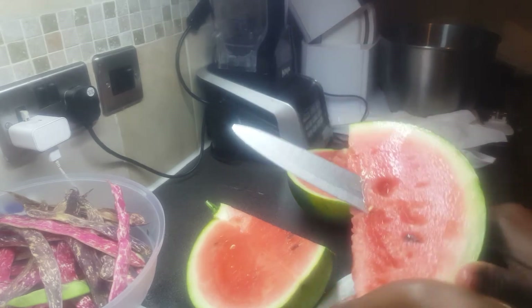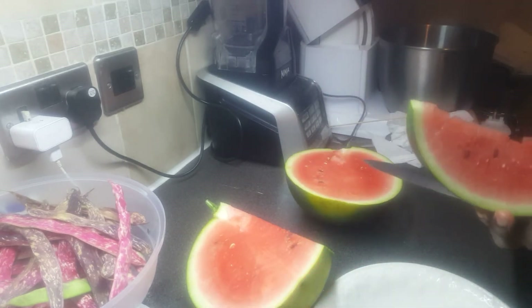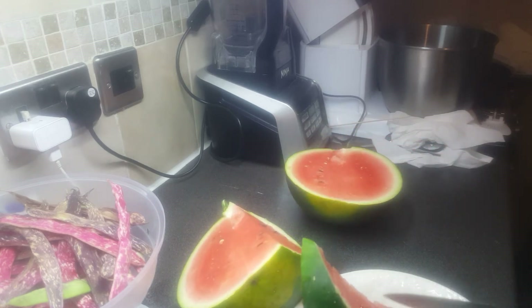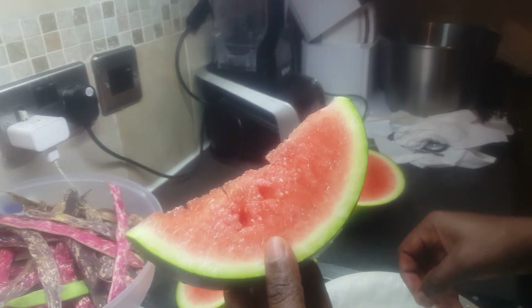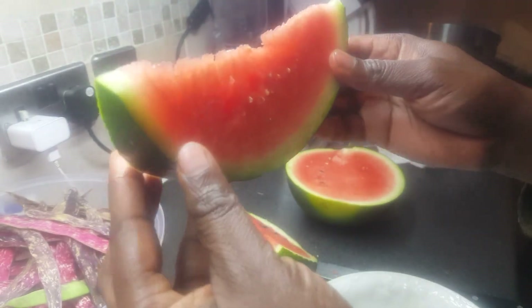I'm just going to cut it and remove the seed quickly — I need to save the seed for this one. This is what you call watermelon sugar baby. So let's test this and see how it tastes like.